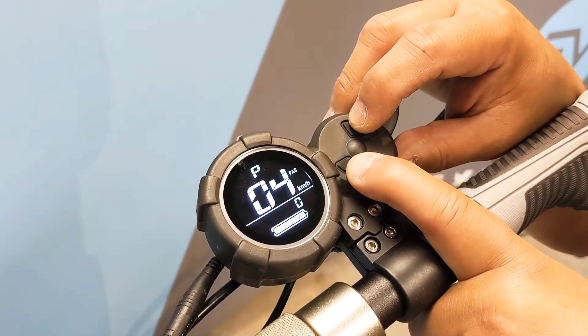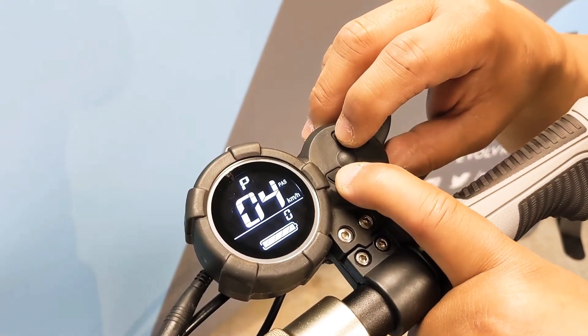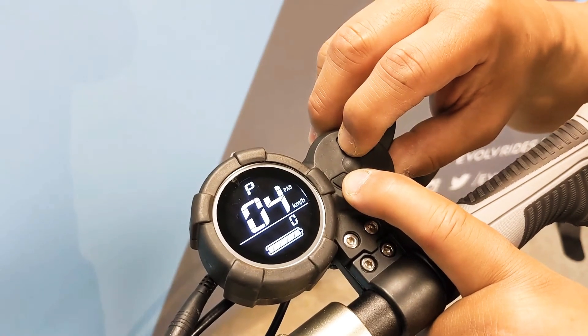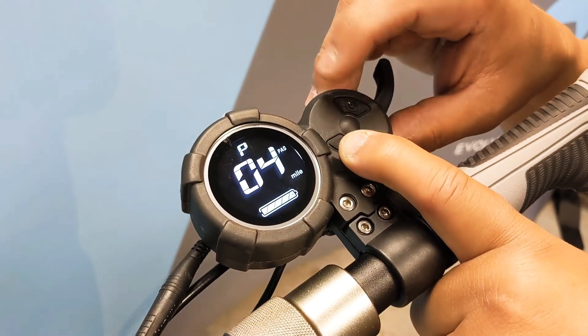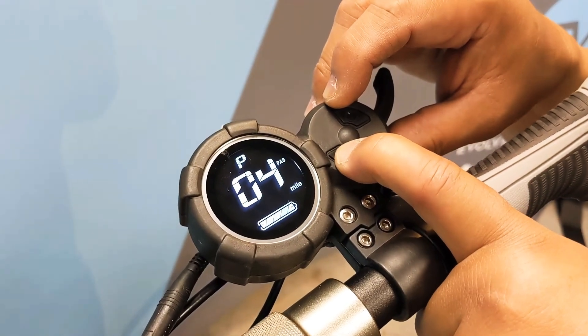Page four lets you change your speed display settings between kilometers and miles by pressing power and holding. This lets you get into the settings mode when it flashes, and by pressing mode will let you toggle between miles and kilometers.